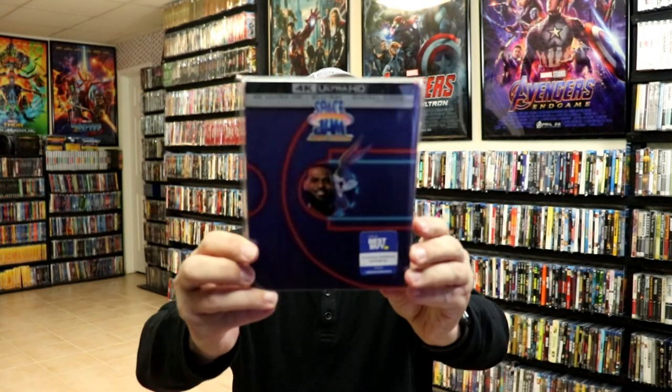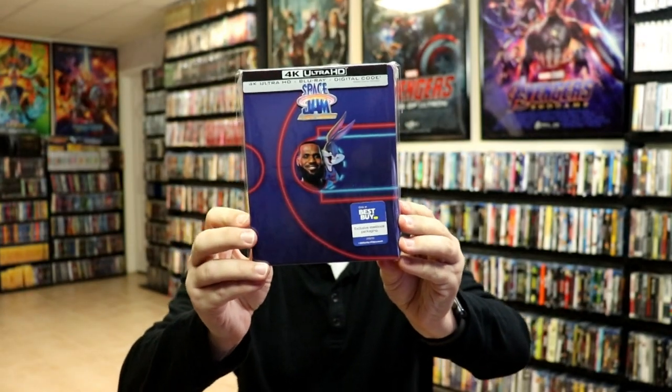So overall, I think it's a pretty plain looking steelbook. I've gone ahead and placed this steelbook inside a protective bag. This bag will help keep the steelbook from getting scuffed up on the shelf against my other steelbooks. I do have an affiliate link down below where I purchase these bags off of Amazon if you want to check that out.